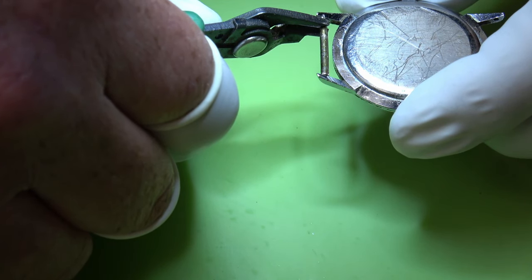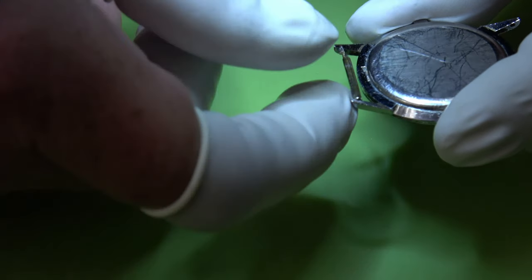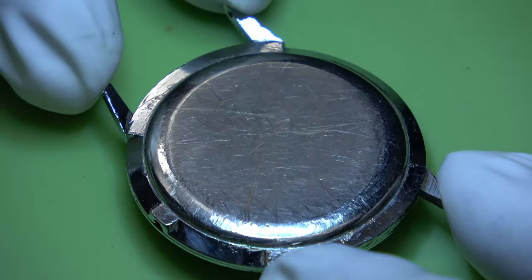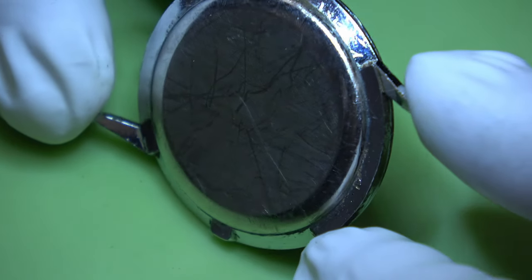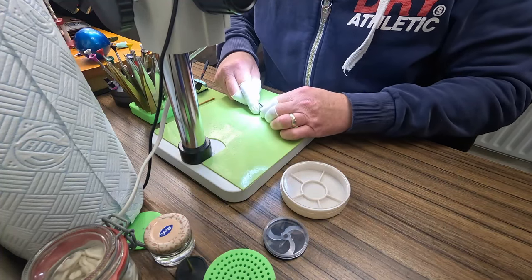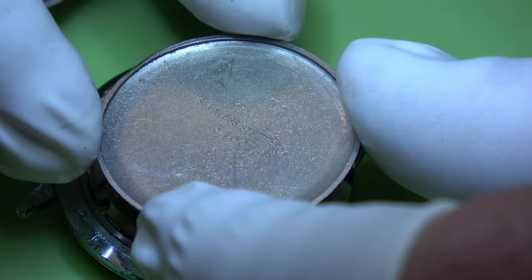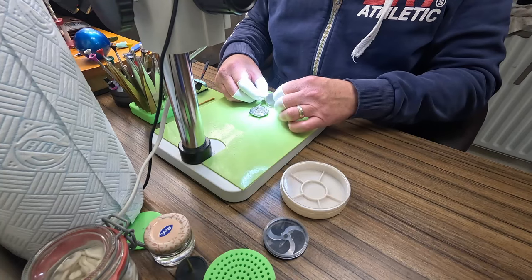It was advertised as non-running and as you can see the case is pretty scratched up. Bar from giving it a bit of a polish I'm not going to do a lot to that, but I will be able to buff it back up. We'll take the back off and have a look inside to see why it's not running. I always like to have a look at the back of the case to see if there are any marks.